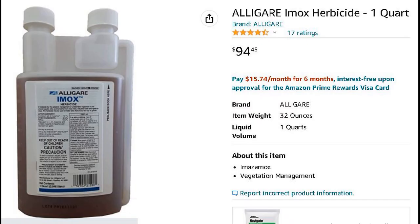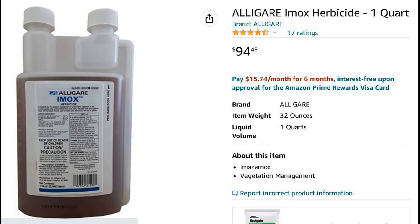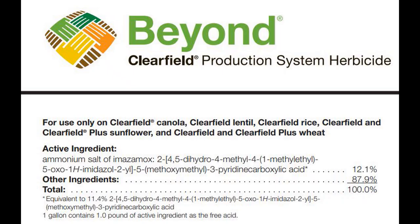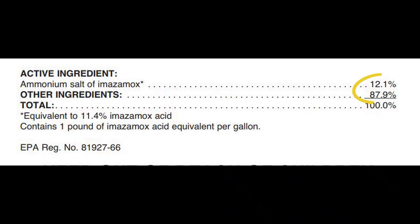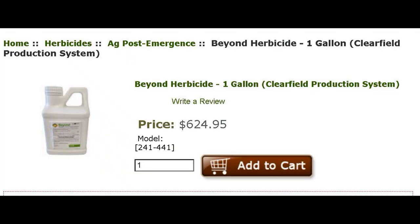You may be wondering why I keep showing the imax herbicide but referencing the Beyond Herbicide label. Beyond Herbicide is extremely expensive, and imax is an aquatic version of imazomox sold in a quart-sized container. The active ingredient and percent active ingredient is the exact same in both the Beyond Herbicide — used for clearfield production — and the imax aquatic herbicide. Now, this is an off-label use, so you would not be able to do this commercially, but for a dove field or hobby farm application, this is a much more cost-effective alternative to buying a gallon of Beyond Herbicide.